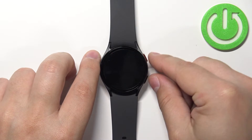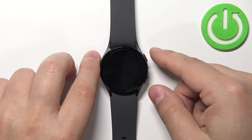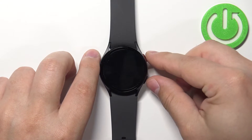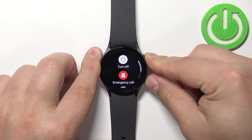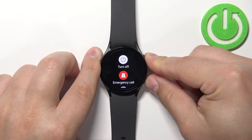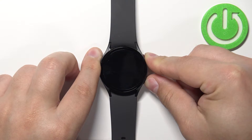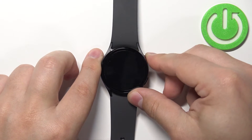Once you see the Samsung logo with 'rebooting' under it, we need to quickly release the buttons and then start pressing the home button quite a few times. So let's start by pressing and holding those buttons, keep holding until you see 'rebooting' on the screen, then release and keep pressing the home button.